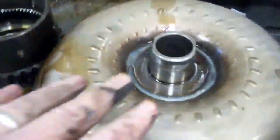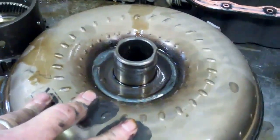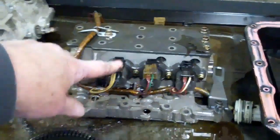Where that metal was coming from was out of the torque converter. What has actually happened is this torque converter clutch inside here is what was killing the engine. The metal from this failed converter has ruined the electronics because these solenoids are electromagnetic and they attract that same metal.